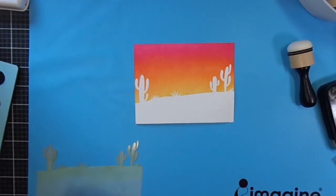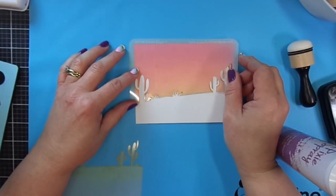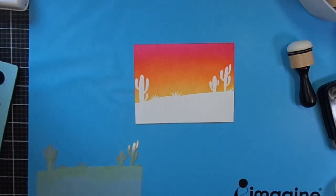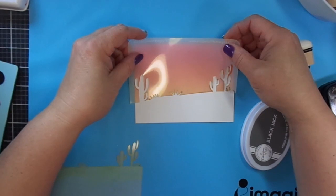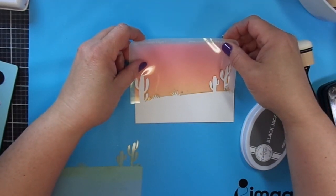Look at that — isn't that fantastic? I'm using Hammermill Color Copy Cover Paper, 100 pound. It's a nice smooth paper and you can ink blend with it. It's a great all-purpose paper. You can also use it for your coloring of alcohol inks and whatnot.